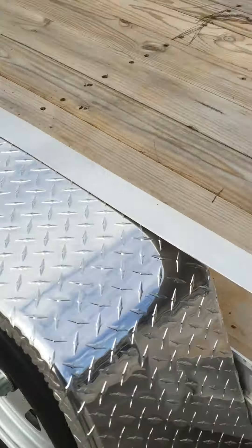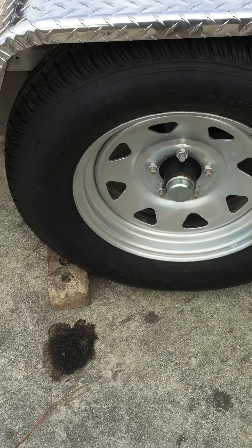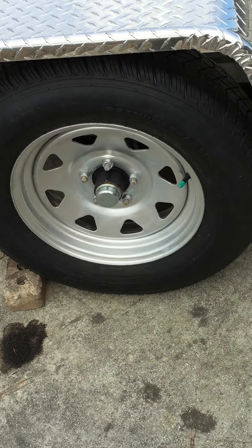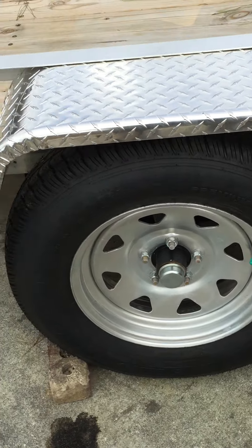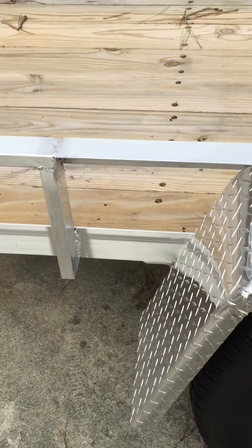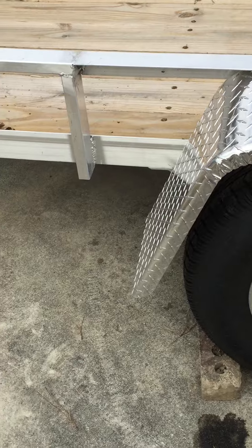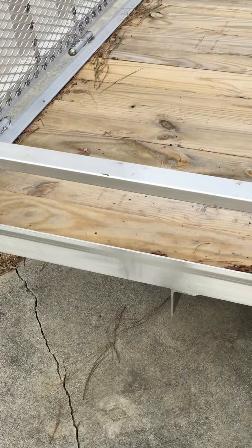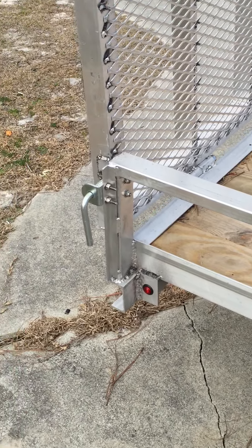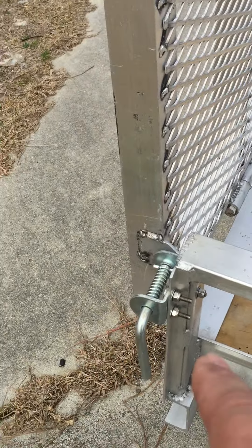It's a 3,500-pound galvanized axle with 205/75-15 load range C tires on galvanized wheels — 15-inch tires, so they're easy to replace. The fenders are just bolted on, so if you damage one you can take it off and put a new one in its place — takes about an hour at most. LED marker lights on the corners with bolt-on hinges for the gate and bolt-on gate pins to hold the gate on.